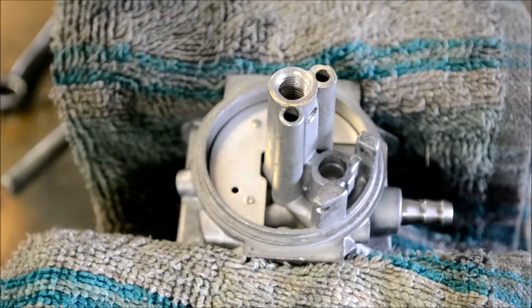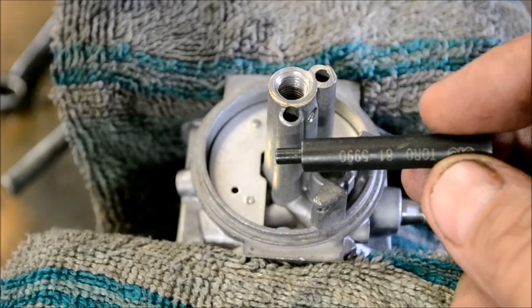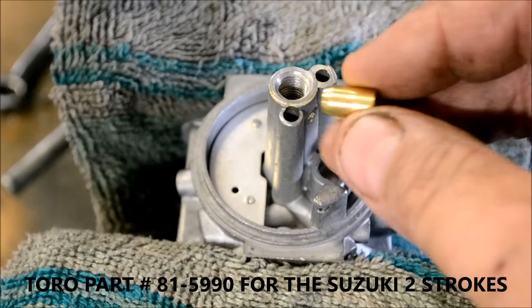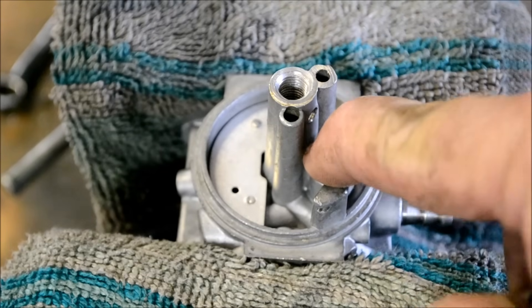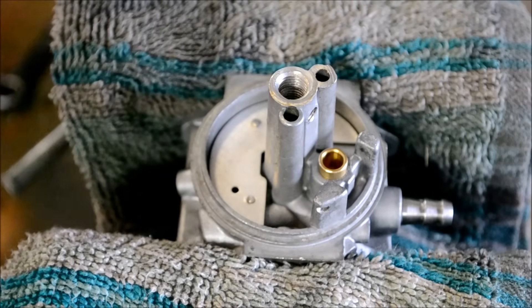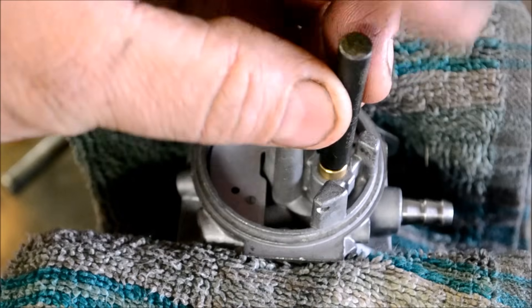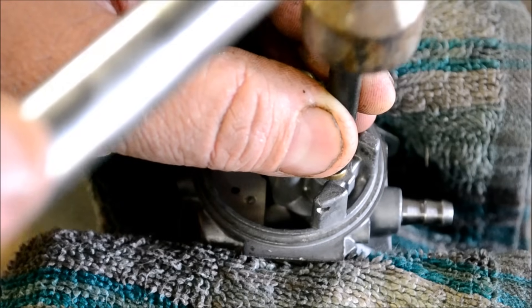Go ahead and use your installer if you have one — this one was actually for a Toro but it works great for Briggs and Stratton carburetors as well. These new seats are tapered; they're a little bit thicker at the top than at the bottom, so when you put them in they'll seal good. Press it down as far as you can with your finger, then find a small hammer and tap it down gently until it stops. You'll feel it — tap tap tap and then a thud.